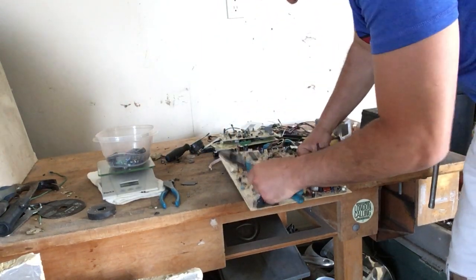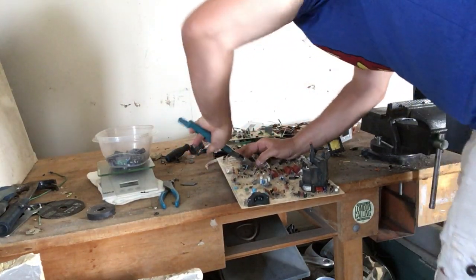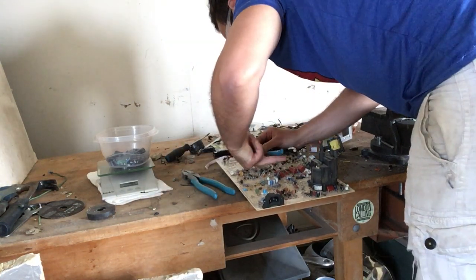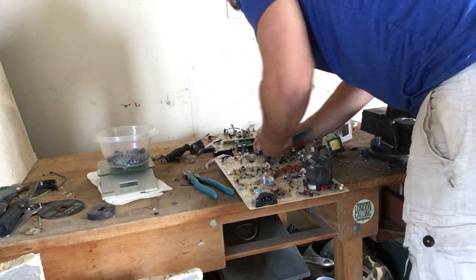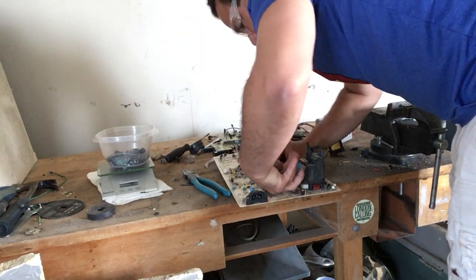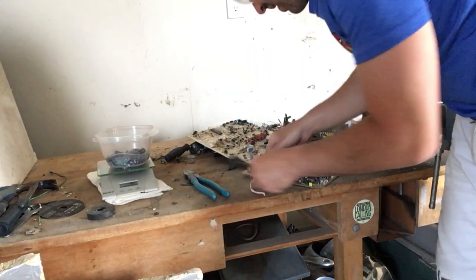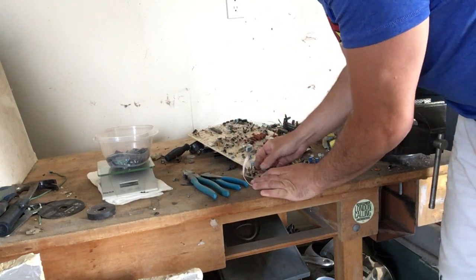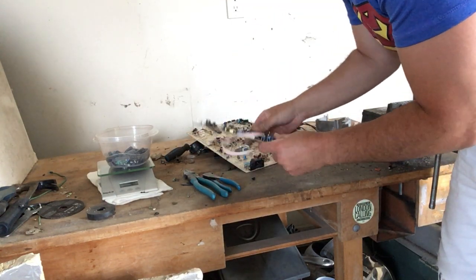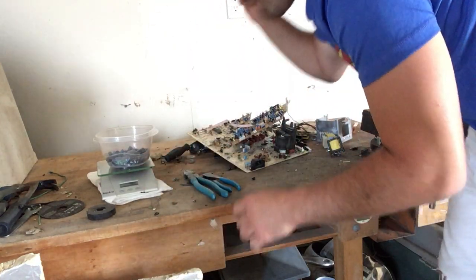I'm going to take the last couple of big ones here. I want to make sure for this experiment that it's accurate. There's a couple more little ones — I'll take them all. I also have to factor in the time it takes. From three pounds of boards, I just got seven ounces of capacitors.